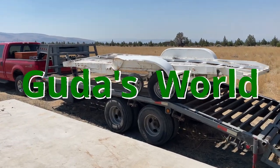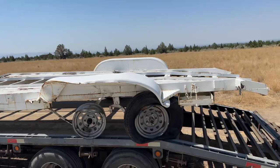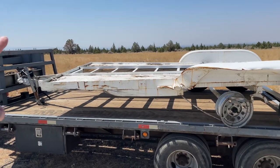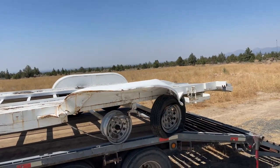Hello! Welcome to another video. I bought a wrecked trailer. What did I go and do that for? Well, I needed a car hauler to build the solar trailer. Yes, this is the beginnings of the solar trailer.